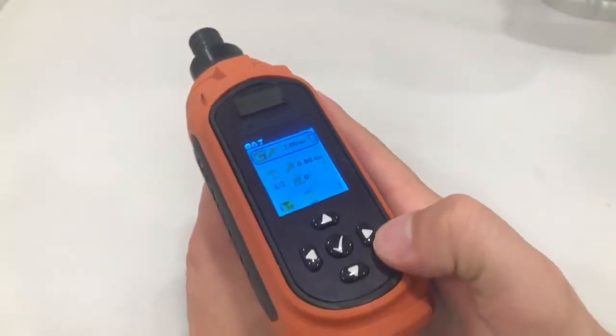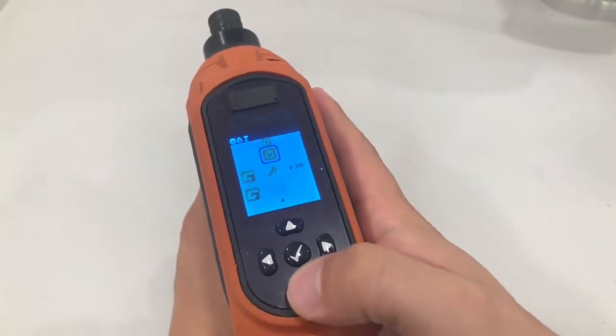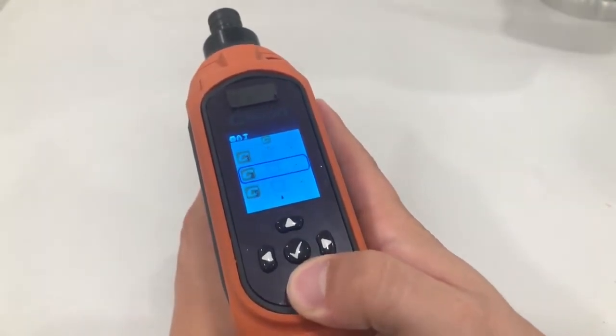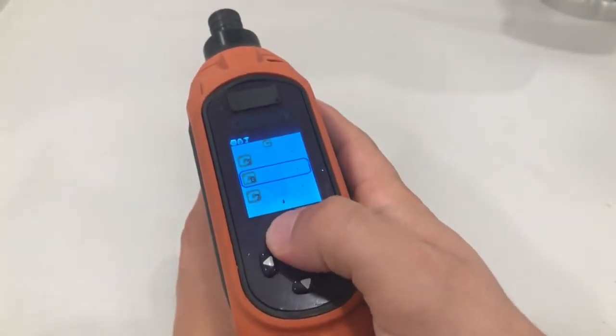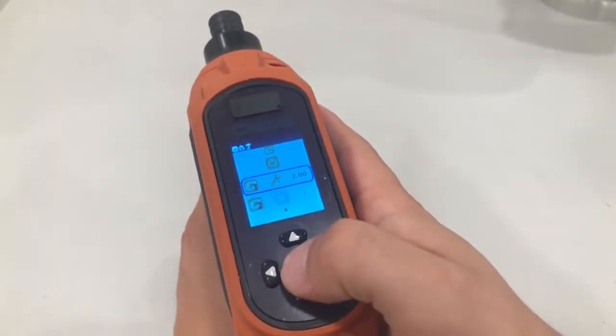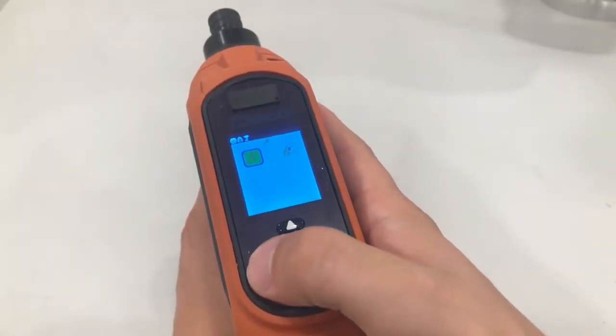To edit rundown programs, press the right arrow key and select the C icon by pressing the check button. Here you can see a list of all the rundown programs. You can have up to 10 different rundown programs per tool. Select a rundown program to edit. The wrench option allows you to change between torque and angle settings.